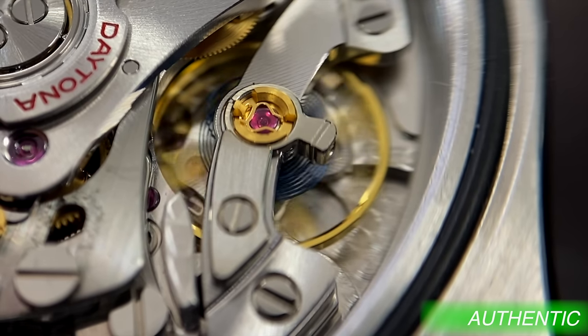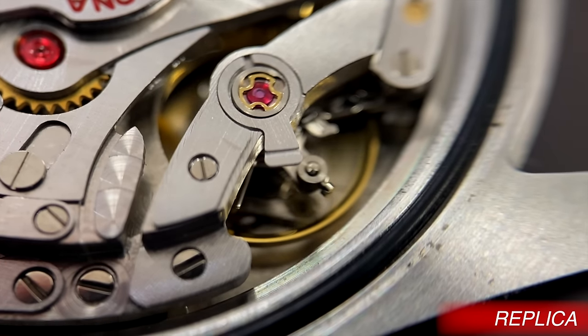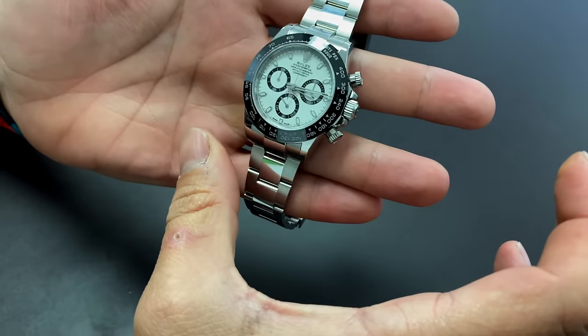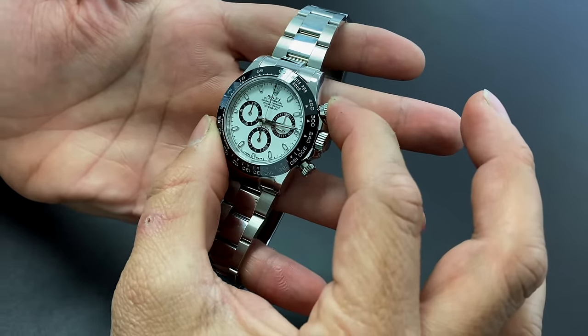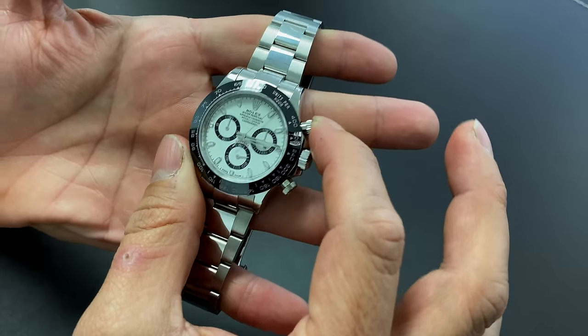Number five, last but not least, is gonna be the movement or the movement functions. Sometimes you just don't have access to open the watch, so there's always gonna be something that gives clues. On the Daytonas, one thing I always do the second I get one in my hand is actuate the chrono. When you hit the button on a Daytona, it has a very distinct feeling — it feels solid and precise. This particular fake actually spent a lot of time making that button feel perfect, because when you start, stop, and reset, it feels exactly the way it should. However, when you go to actuate the time — opening the crown and turning the hands — it feels completely off. It feels like it's gonna do a full spin; it's all loose and just feels crazy.